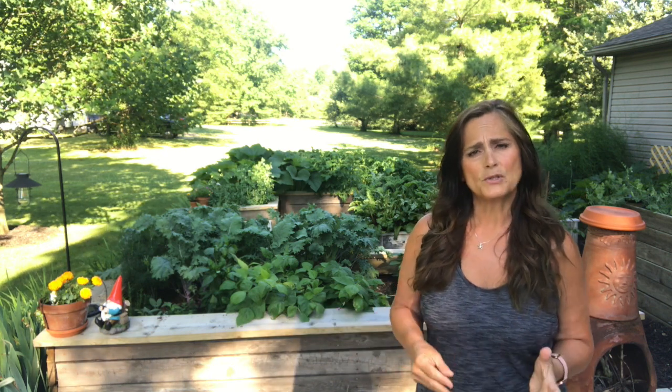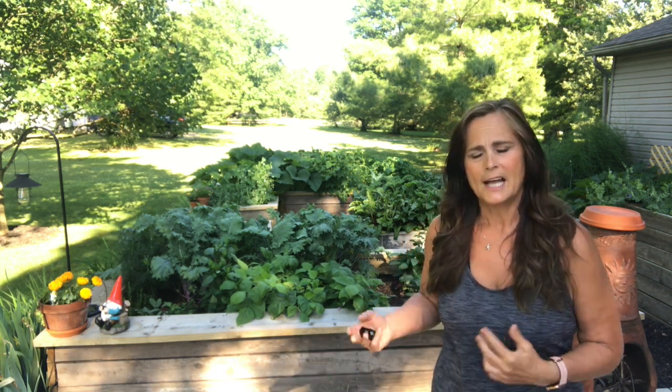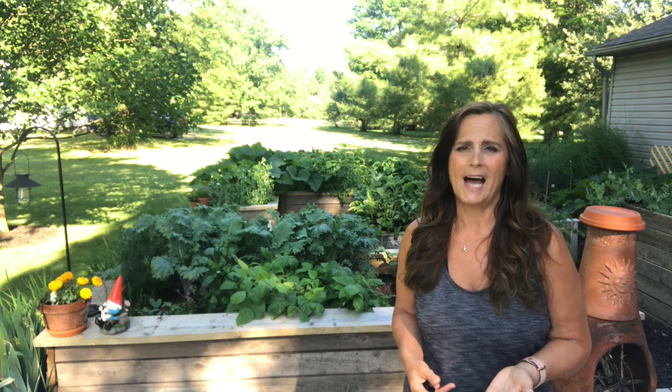I get every single weed out of that one section before I move on. If you leave two or three stragglers behind, they multiply so fast, and within a week it looks like you never did anything in there. So I like to control one area really well, get every bit of weeds out of there, and then move on to the next. I do have an area where I let the grass grow a little higher just to show you how I do that, so let me know if you have any questions.